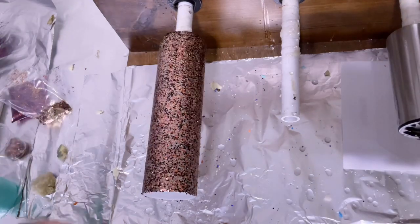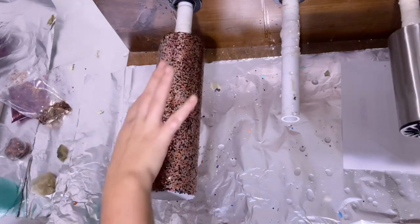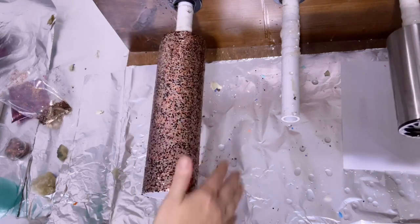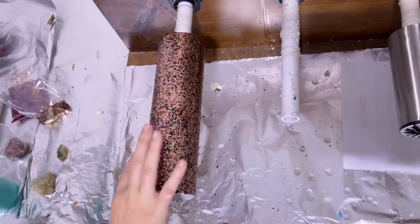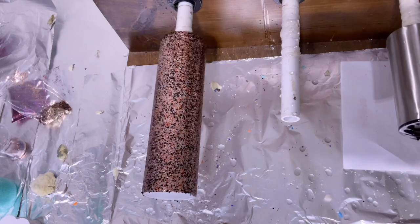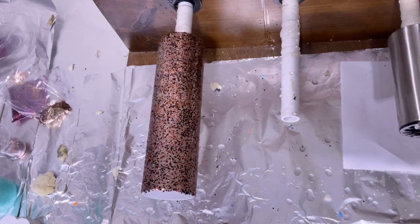Now that we're done applying the glitter, we're just going to tap down any little glitter pokies that are sticking up. Some people like to use parchment paper, but this one really didn't have a whole lot of glitter sticking up, so I didn't see the need to break out a whole sheet of paper. There were just maybe five little pieces that I barely patted down with my finger.